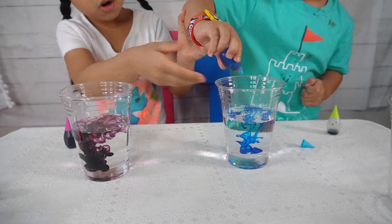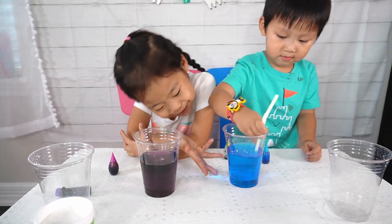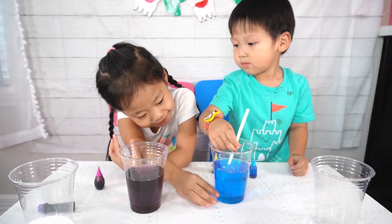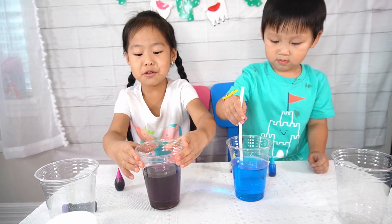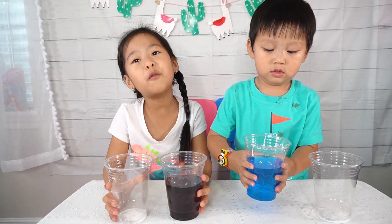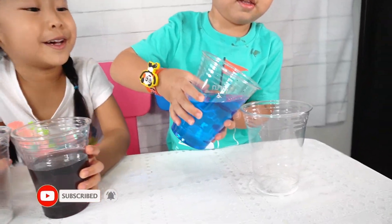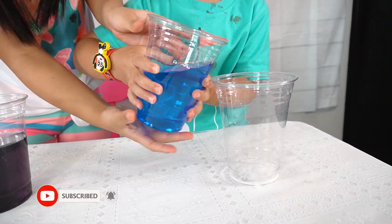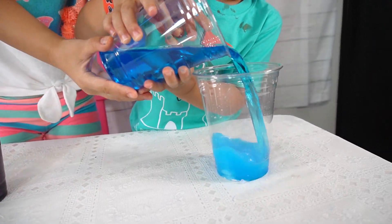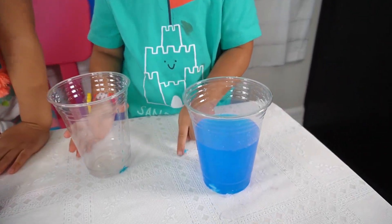No more, no more. Okay. Now we're going to wait. Ryan's going to mix his color. Now it looks pretty and look at mine. It looks like purple a little bit. Now we're going to do colors of salt water. Three, two, one. Let's do it together. Ready, set, go. Whoa. It worked.